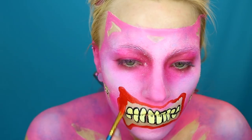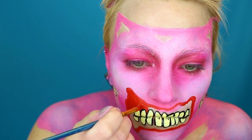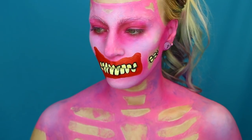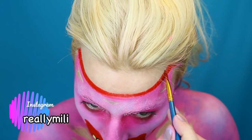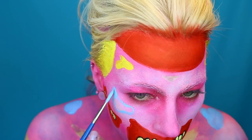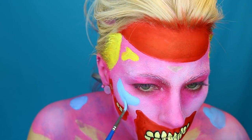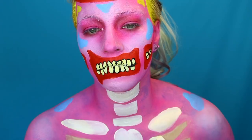Now it's time to fill in the mouth and gum area using the red FAB face paint. I'm also filling in some color on my body, making spots all over, and then filling in my bones using white and yellow blended together.